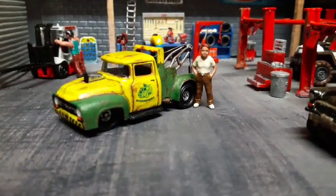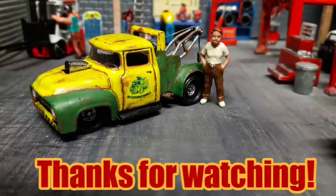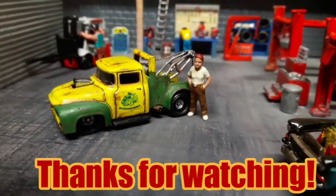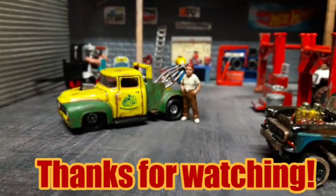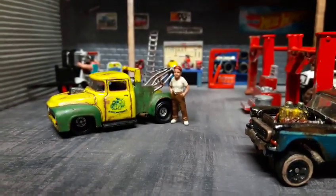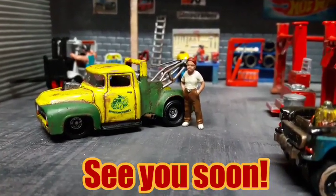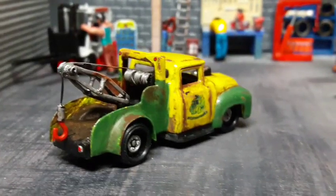So there you have it guys. Thank you for watching my final video. If you didn't see the previous ones, please go and look after them. I would like to say thank you once again for watching these and I will welcome all new subscribers that have joined my channel. Thanks for watching, take care and I will see you on my next project. Bye bye.